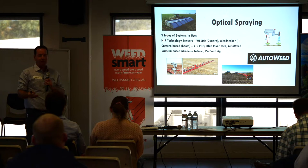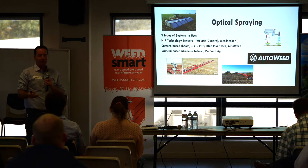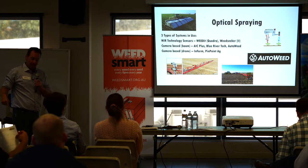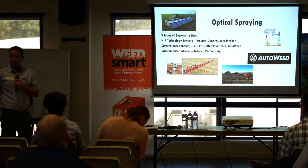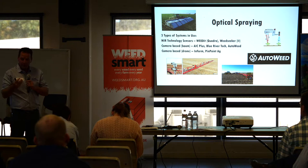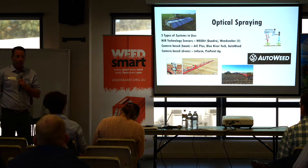Optical spraying is pretty straightforward — it's exactly what it sounds like. You're using some type of lens or camera to pick up a weed, and then it turns on the corresponding nozzle to spray the weed. There are a few different types of systems. We've got the near-infrared sensors — the Weed-It and the new Weed-It Quadro which is coming out — and Weed Seeker 2 which has just been released. They're looking for chlorophyll or color, and that reflectance, as the beam is reflected back, triggers the nozzle behind it to spray the weed.